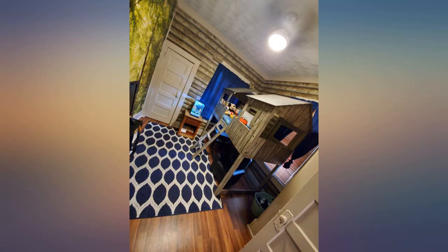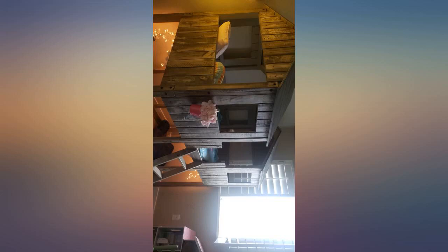My littles love their new bed. It was much easier to assemble than I thought it would be. It took my boyfriend and I about 4 hours to get it together completely.